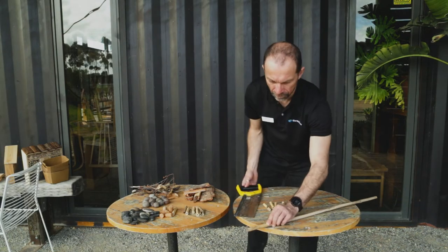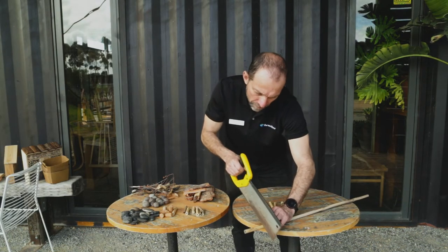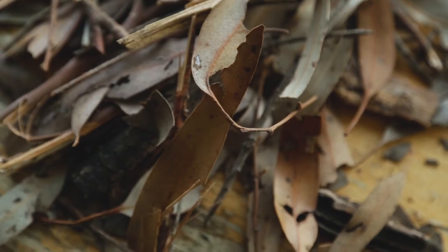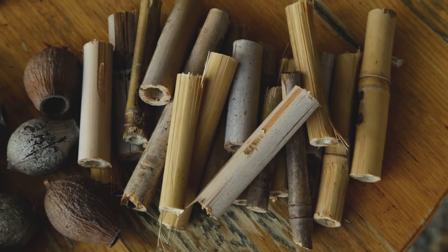Next we cut our bamboo stakes to size and lay out all our nesting material. You could use anything that will create small holes for our friends to hide inside.